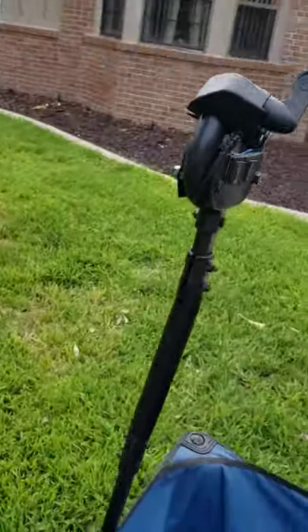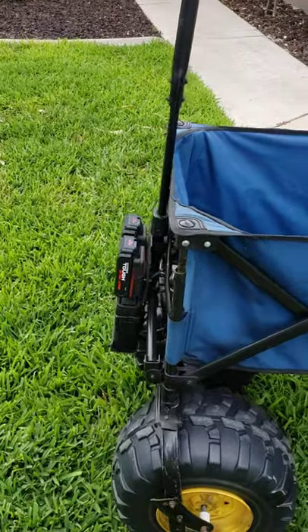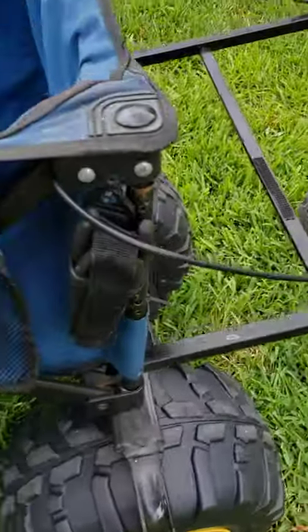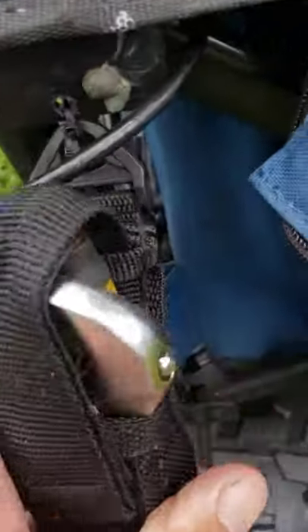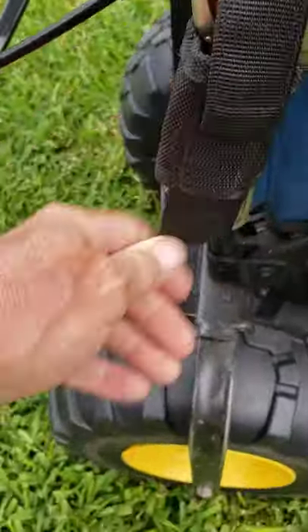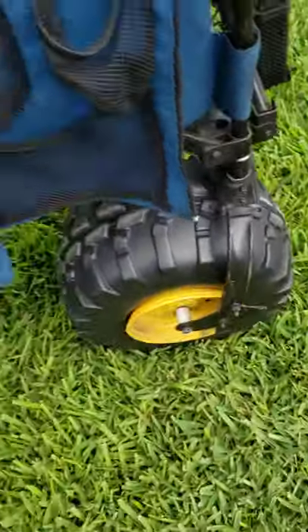I put a little utility pouch back here with some wire snips and a pair of pliers, in case you need them — it's like a little MacGyver cart. On this side there's another one with a wrench and a pair of vice grips. These pouches are on the side; you put whatever you want in them — cell phones, extra batteries, whatever.